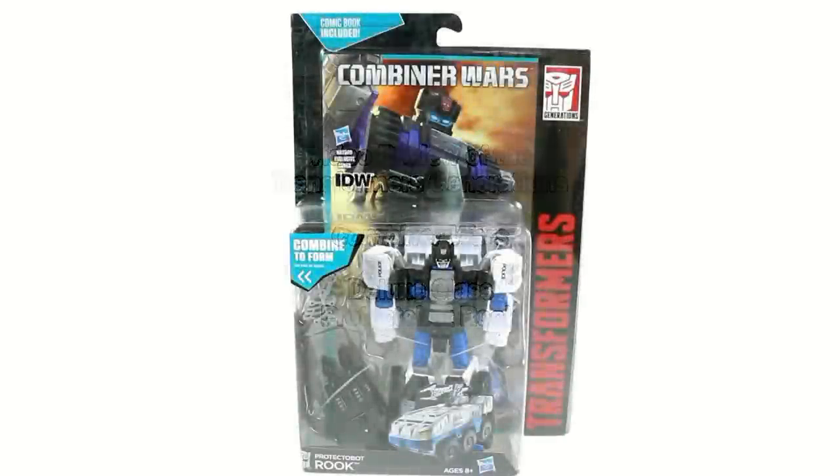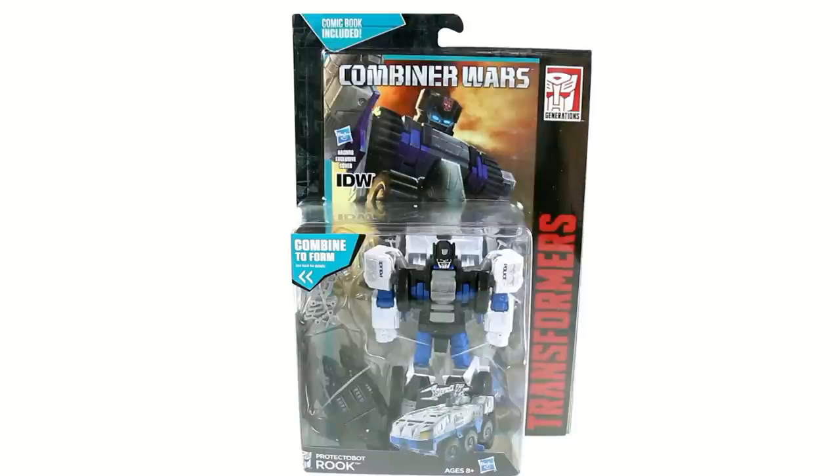Hey guys, thanks for tuning in. This is OptiBottomus coming to you with another video review, and today we're going to be taking a look at the new Transformers Combiner Wars Deluxe Class Rook. Not only is Rook a new member of the ProtectoBots, he's also the only completely new mold for the ProtectoBots.